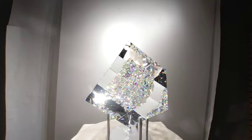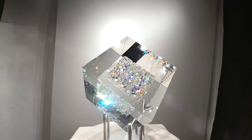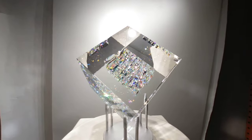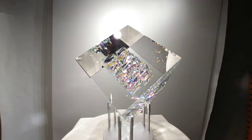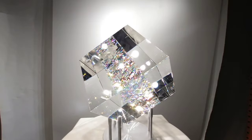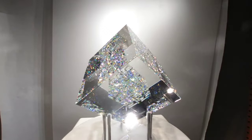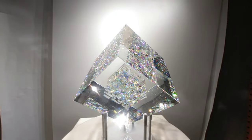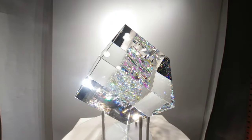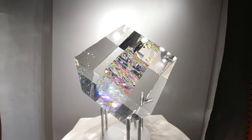There we go. That's a decent view right there, I think. So this is a 3D 180, and this is going to be a massive file to upload onto YouTube, so I'm going to get cracking on it right now. See you guys later.